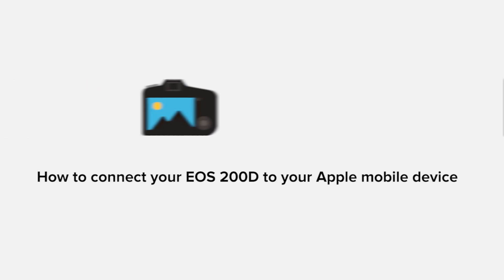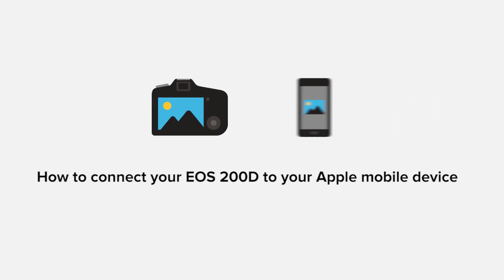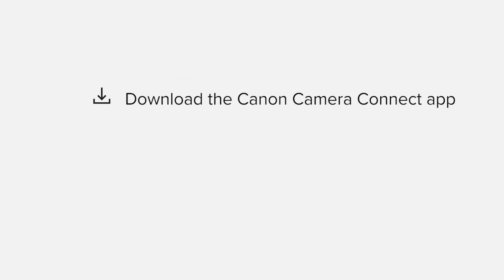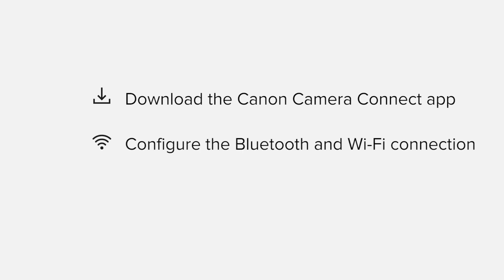In this video we'll take you through the steps required to connect your Apple iPhone or iPad to the Canon EOS 200D. We'll start by downloading the Canon Camera Connect app from the Apple App Store before configuring the Bluetooth and Wi-Fi connections. Finally we'll go through the basic features of the app and make sure that everything's working as it should. All up it'll take about five to ten minutes to get up and running. Let's get started.